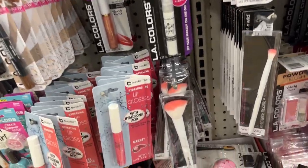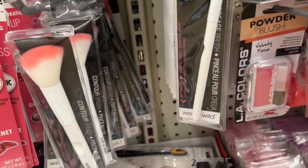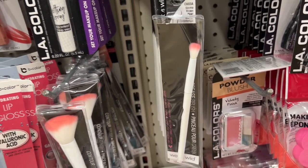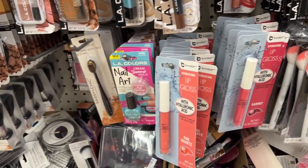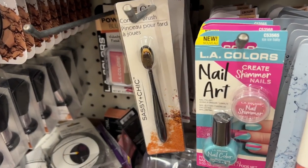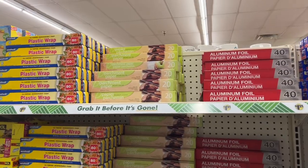Another great, maybe secret find, is their makeup brushes. With these brushes, you can use them like a mop brush with watercolor, and they do hold a ton of water. And these little ones are great for using distress inks.